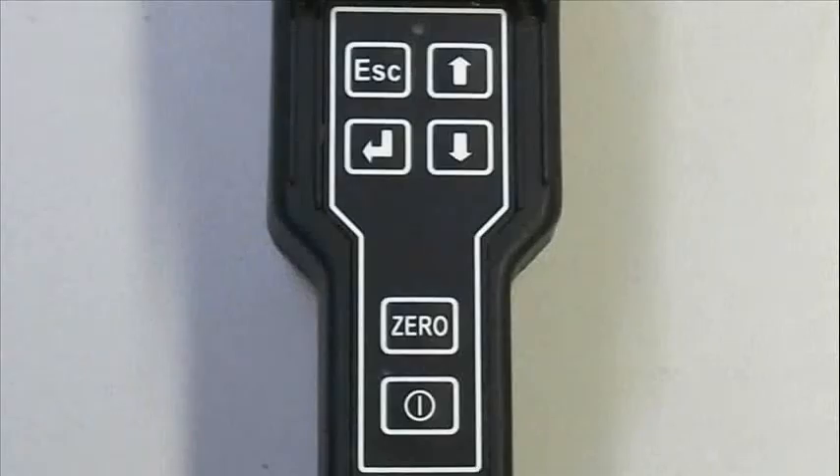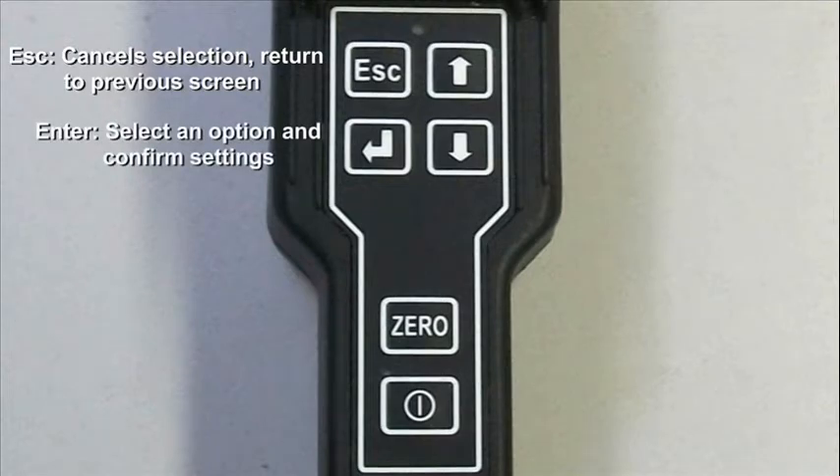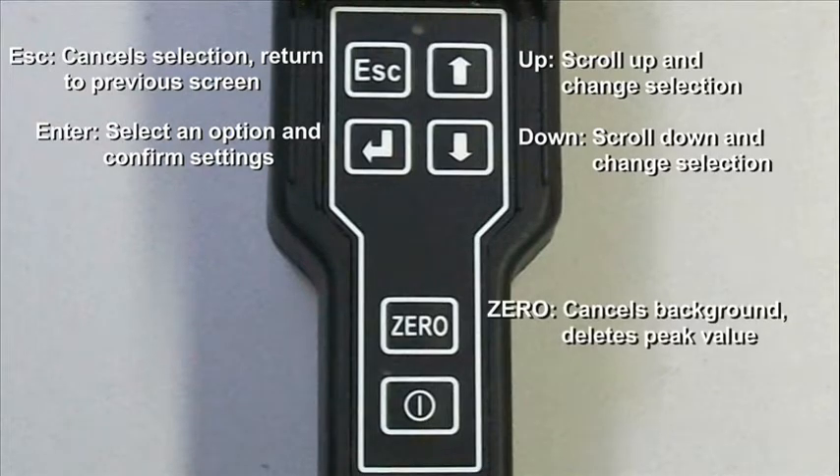Before we begin, here is a brief explanation of the unit's keypad. The escape button will cancel your selection or return to the previous screen. The enter button will select an option or confirm settings. Use the arrow buttons to scroll through and change your selection. The zero button is used to cancel out background readings and clear the previous peak value.